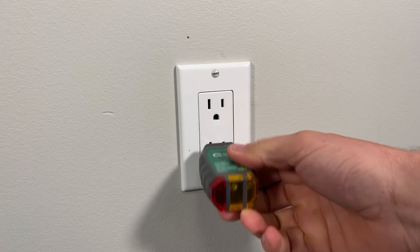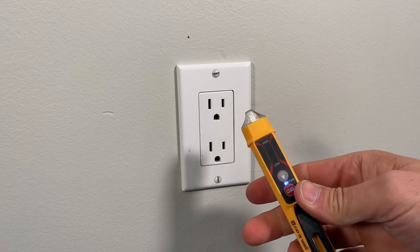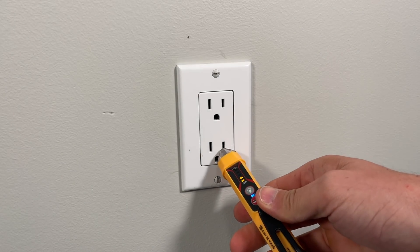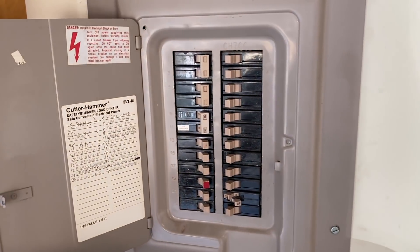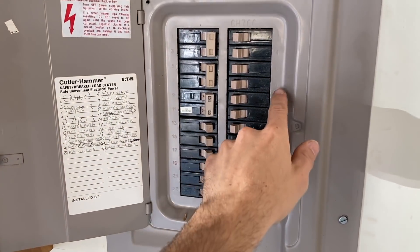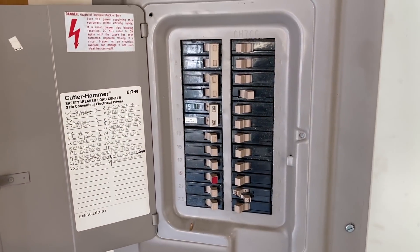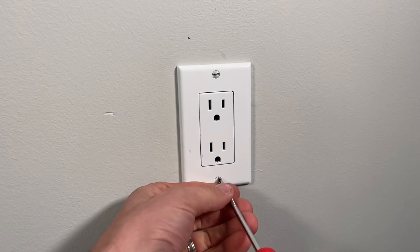The way we start any of these projects is to use an outlet tester or non-contact voltage tester to make sure the power is off. We know both of these work, so now I'll go flip the breaker that feeds this circuit and then jump back with the outlet tester or non-contact voltage tester to confirm there's no power.